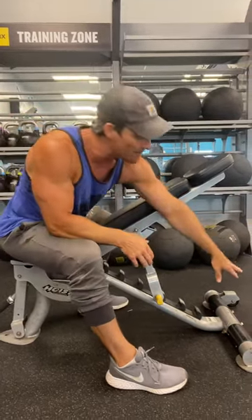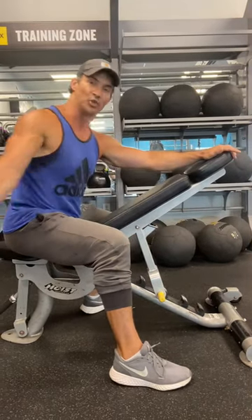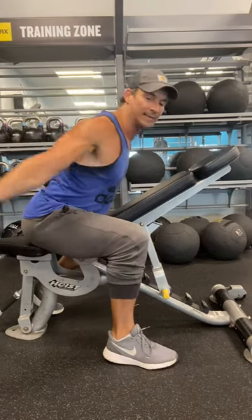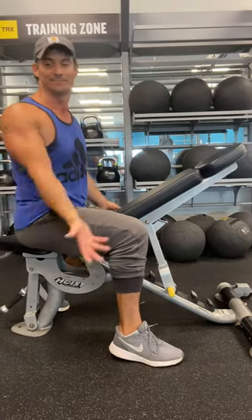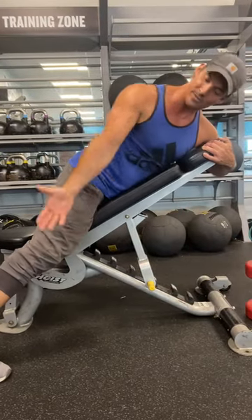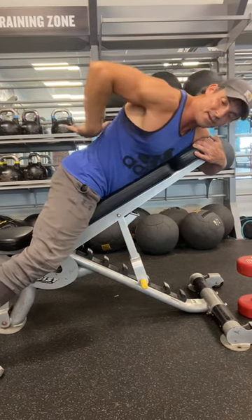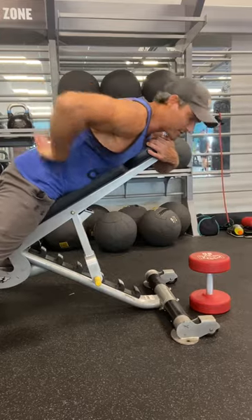So this is a dumbbell incline bench, single arm — shoulder Y. The reason it's called the shoulder Y is there's a shoulder series: if you're laying on your back, there are Y's, I's, L's. The key here is that I'm going to keep my arm as close to my body with my thumb up and rotate, almost like I'm looking over my shoulder. And you're going to get that mid-back right here.